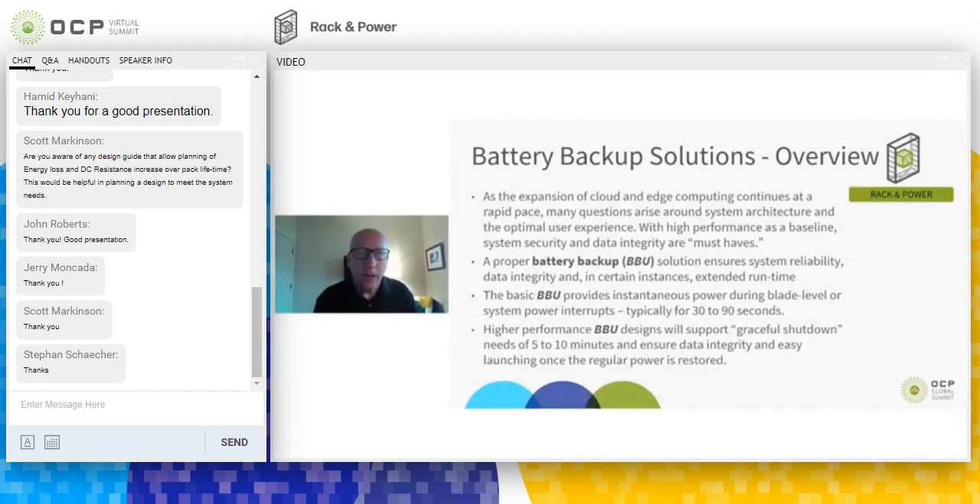A battery backup unit, or BBU as we term it, is designed for intermittent power interrupts for systems. Some will support minor power interrupts anywhere from 30 to 90 seconds, and then some of the more sophisticated or larger-scale ones will be able to support a graceful shutdown. Each one of them is designed to ensure data integrity, and in the case of a graceful shutdown, an easy launch of the system once regular power is restored.